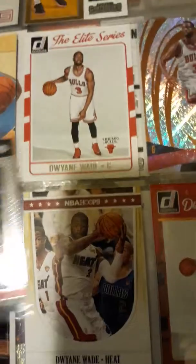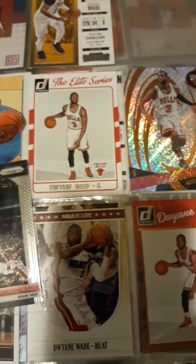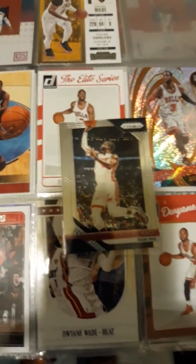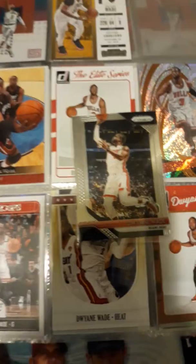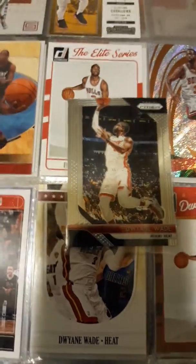And this is my lot of D-Wade cards. I'm a Miami Heat fan. I love Miami — I've been to Miami Beach, I've been to South Beach, I've been to Fort Lauderdale down there. Miami is just a good culture. I've never been to a Miami game, like I never saw D-Wade play before.